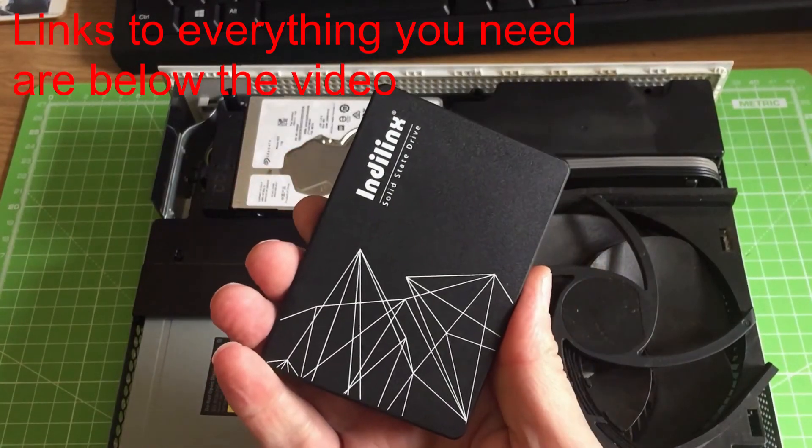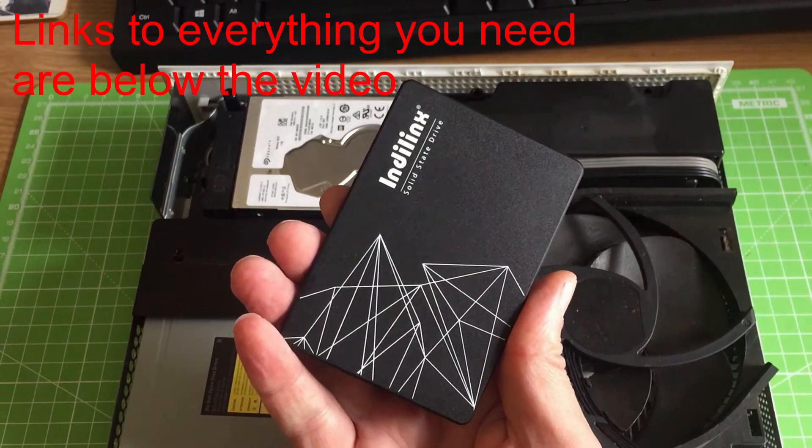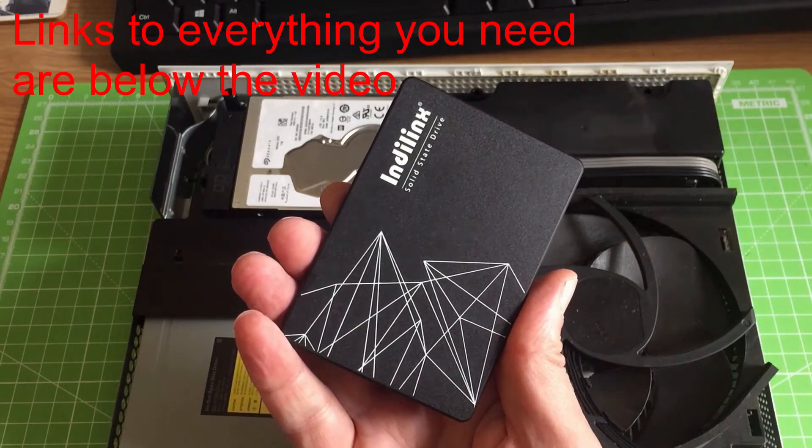I've got an IndieLynx hard drive here; if you can't get IndieLynx any of the makers will do. They're quite expensive but the price is coming down quite quickly — I'll put some links down at the bottom of this page for you.